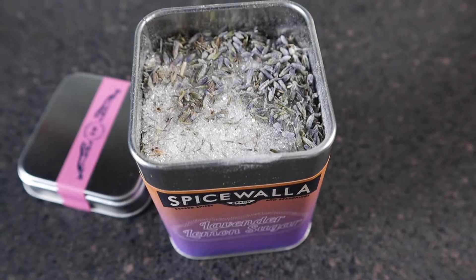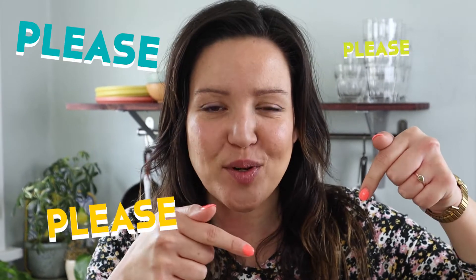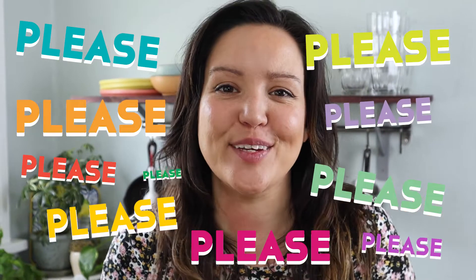The first sugar we're using today is our lavender lemon sugar. This has whole lavender flowers and lemon juice powder, so it's really aromatic, floral, and delicate. We'll be making a simple syrup and an infused whipped cream, and I'll give you some ideas on how to use those too. Before we get started, hit that like and subscribe button to help us keep creating these videos for you.